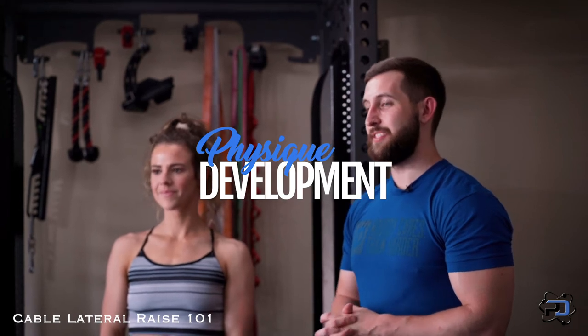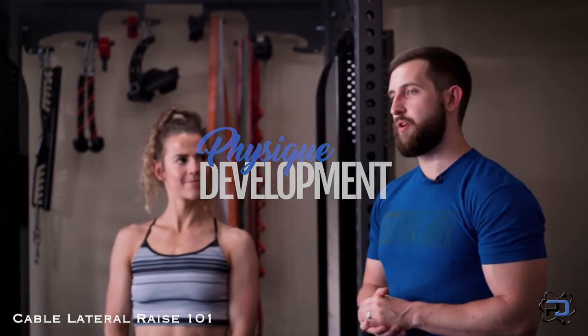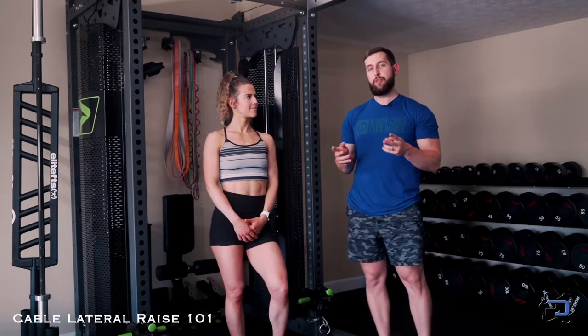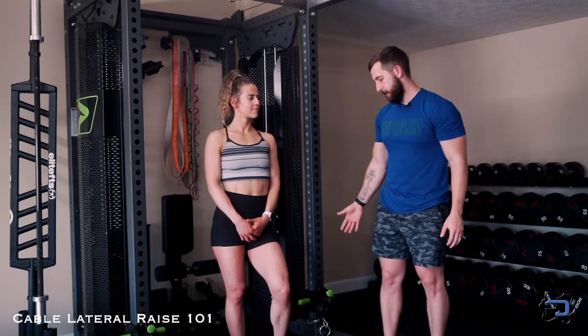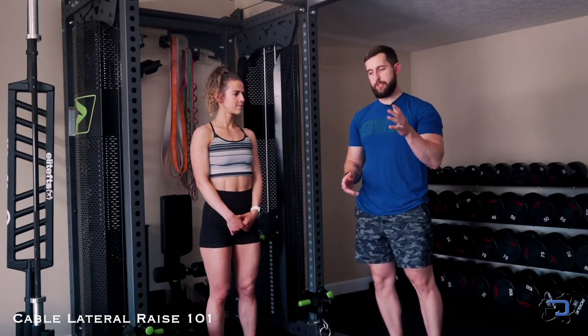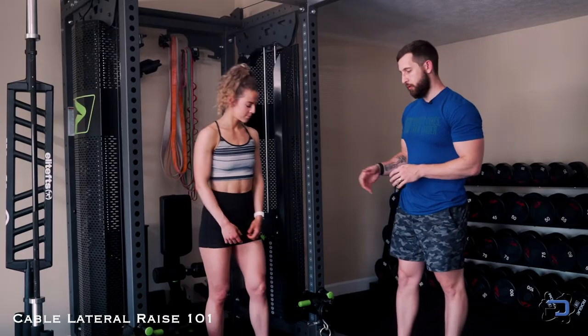Hey guys, Coach Alex here with Physique Development, and today Sue and I are going to go over the cable lateral raise. We use two different variations with the cable lateral raise: we have a low pulley option as well as a wrist height option, and we're going to go over both of those today. So we're going to get started with the low pulley option.